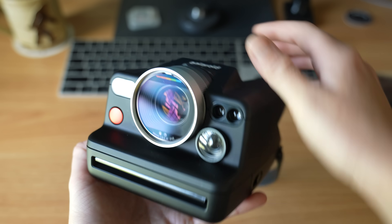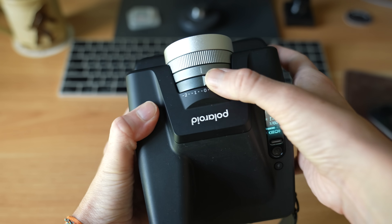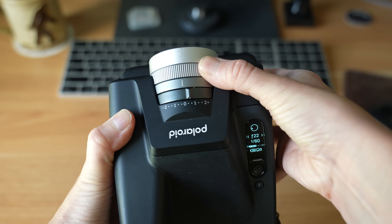On top of that lens are two dials: one for exposure compensation and the other for adjusting settings such as shutter speed and f-stop.